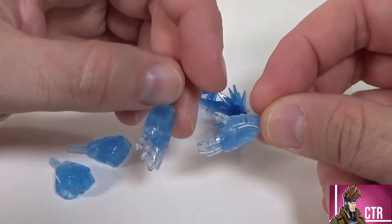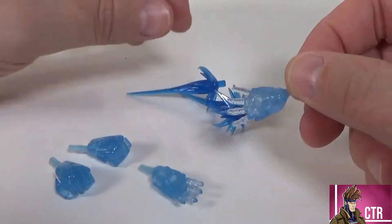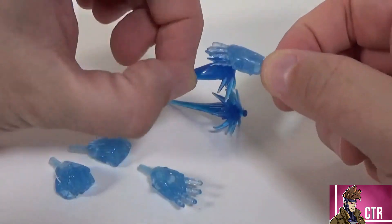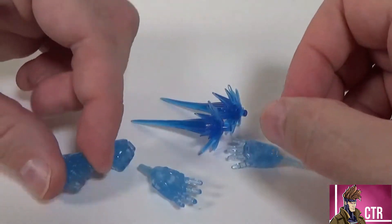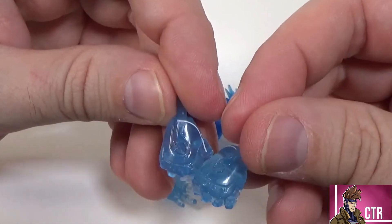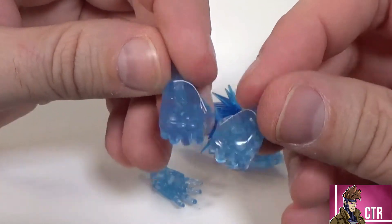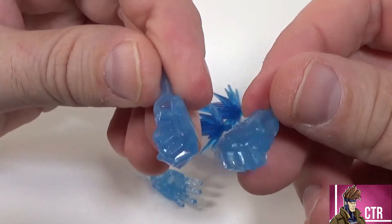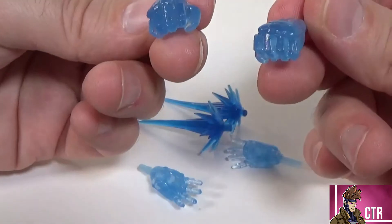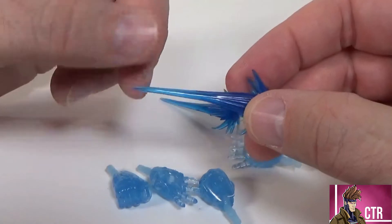The open repulsor hands are really nice looking — I love the blue. They do have a little bit of white line work on them which looks really good. They're translucent through the fingers and there is a hole in there so you can port in the repulsor effect. The fist hands also have detail on top — kind of like a little octagon shape — with white line work and you can see where the repulsors would be.